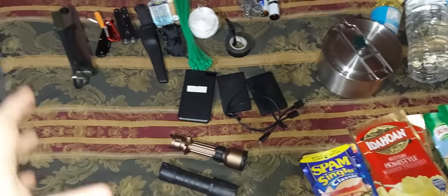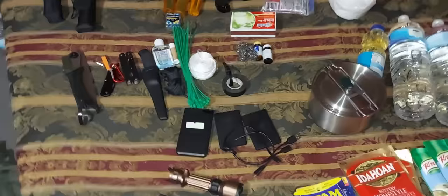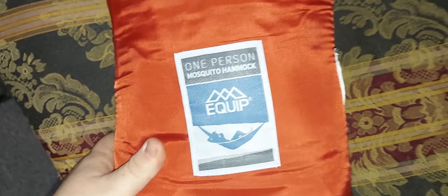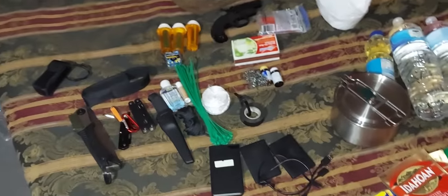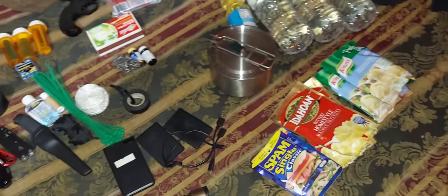But anyways, yeah guys, this is everything I keep in my bag — let me know if there's something I should add. Here's the hammock that I keep. That's the brand. You guys should let me know if there's anything I should add. But that's it — this is the video you guys have been waiting for. I'll just show you guys so I don't have to make another video.